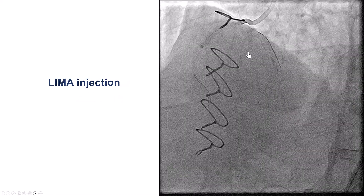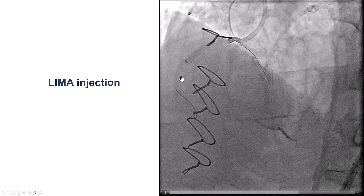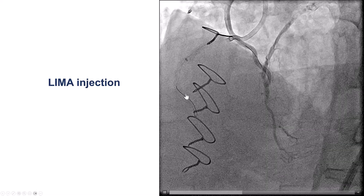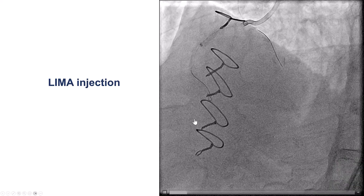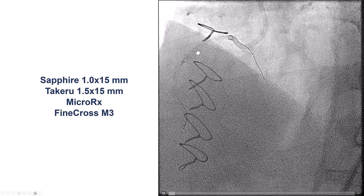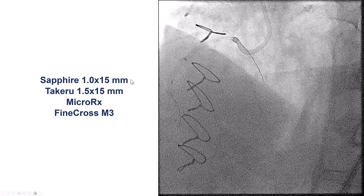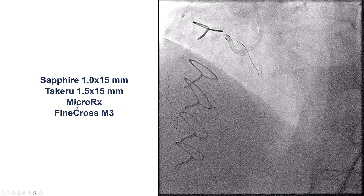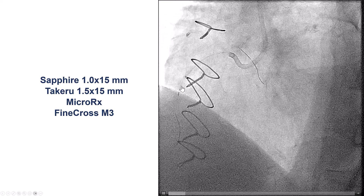We repositioned the guide and had the guide extension come further down. With injection through the LIMA, we saw that the guidewire was dancing along the vessel and was probably inside an acute marginal branch. We tried the Sapphire 1.0 mm balloon — that did not work. We tried a 1.5 mm Takeru, and the one that went furthest down was the Micro RX. We also tried a Finecross M3, but nothing would cross through the proximal right coronary artery.